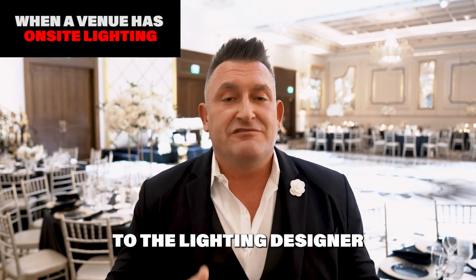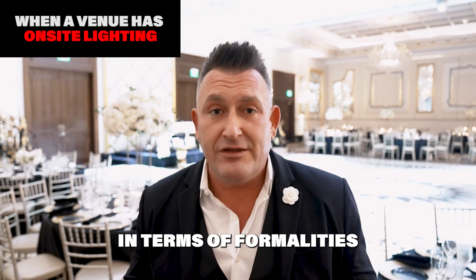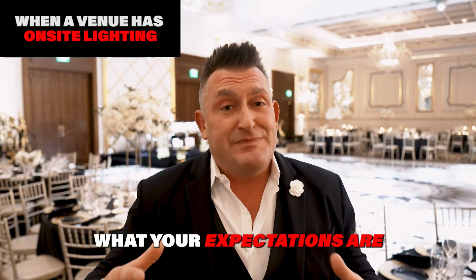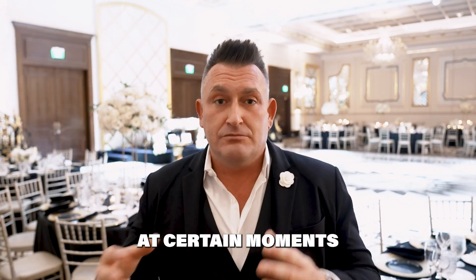Make sure that you take the time to introduce yourself to the lighting designer and then go through your run of show in terms of formalities, format, and what your expectations are in terms of what you want the lights to do. Ask how they will look at certain moments.